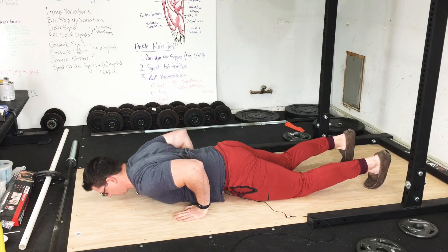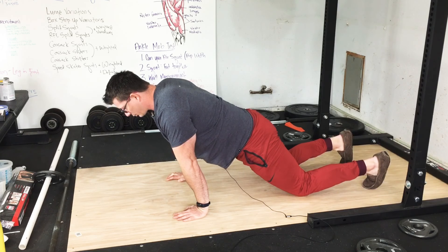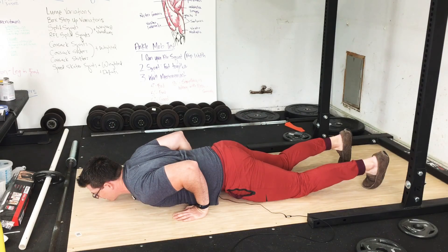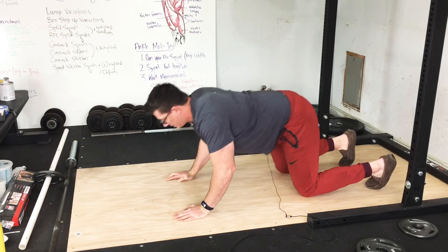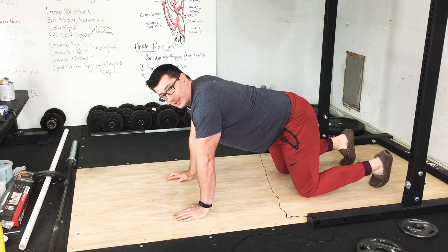Now a regular knee push up — as you can see I'm already starting with my hands further in front of me — simply looks like this. Now look at the position of my elbows: they're obviously behind my wrists.